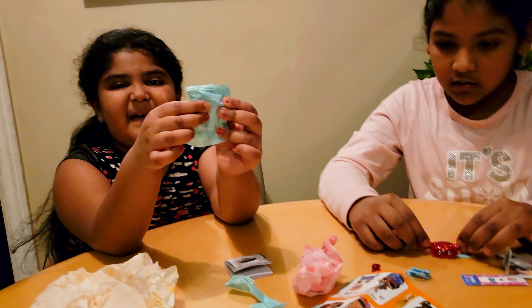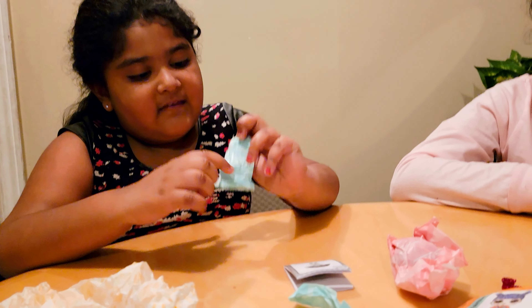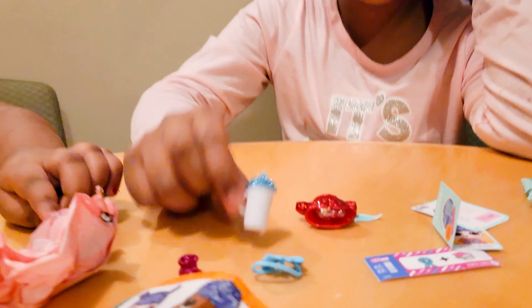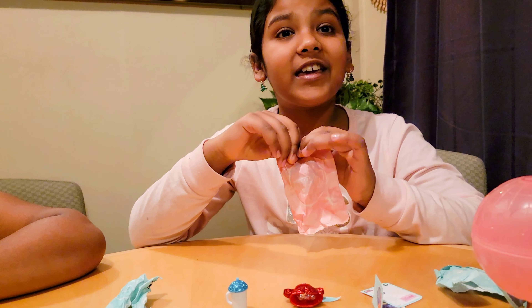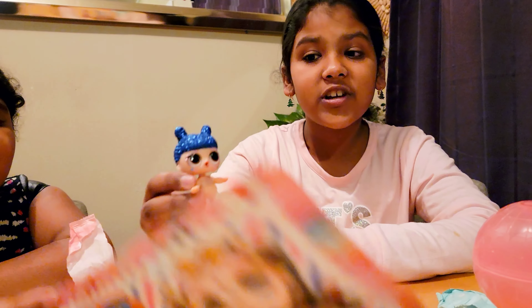Let's open this baggie. This water bottle is really cool! Time for the last bag — I think it's the doll. I wonder who we got. Whoa, this doll is really really cool!